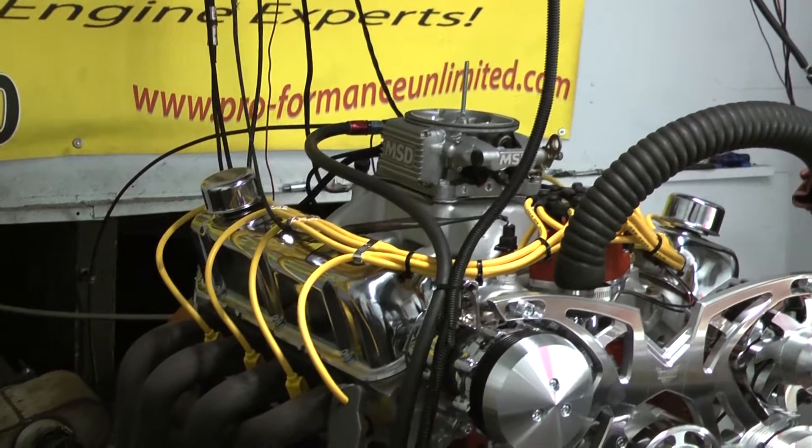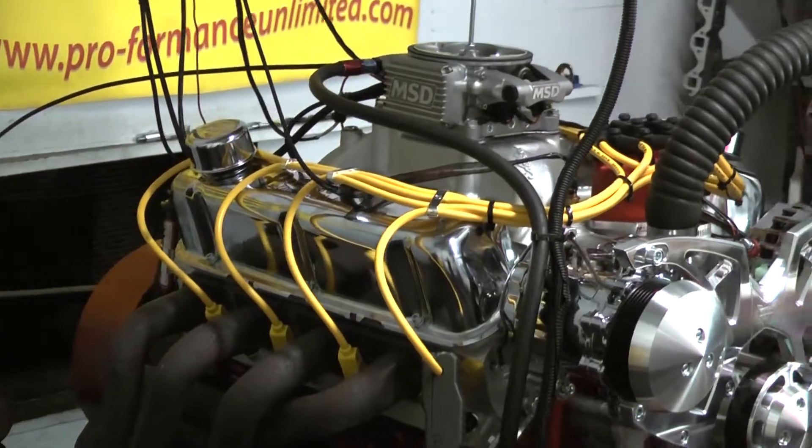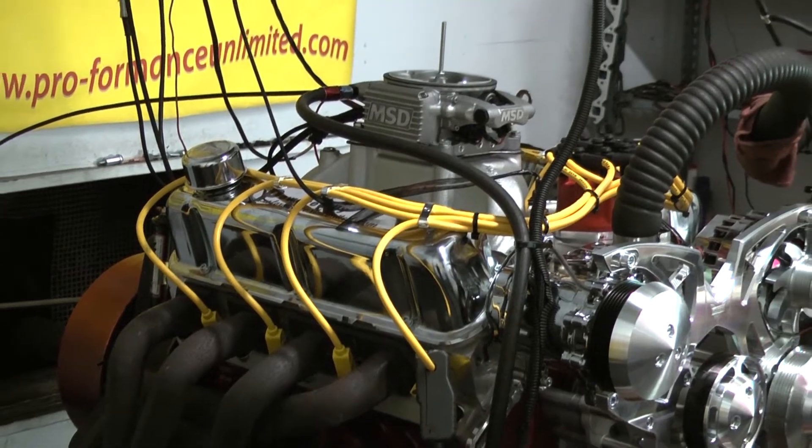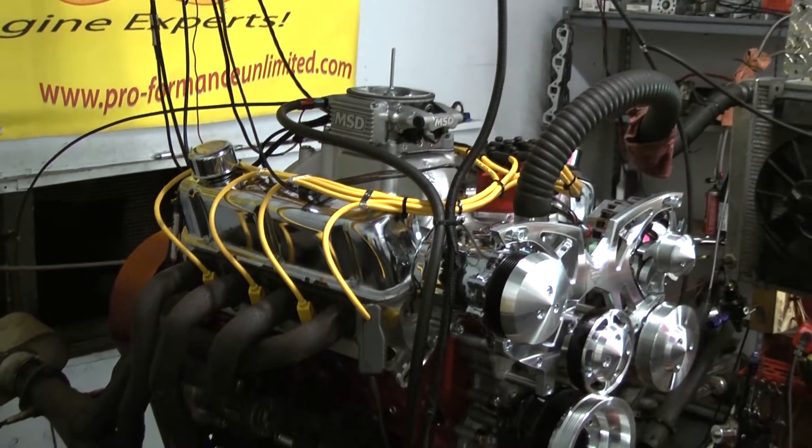For the cylinder heads, we went with the Edelbrock E3 aluminum cylinder heads with the Comp Cams valve springs, retainers, and keepers. We have stainless steel roller rockers on here for the valve train, as well as the Manley pushrods.